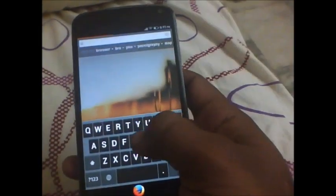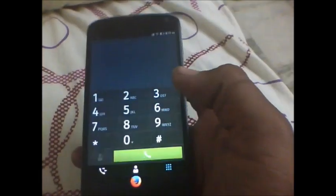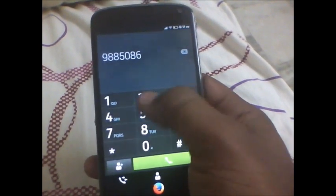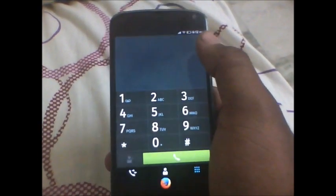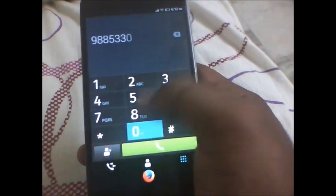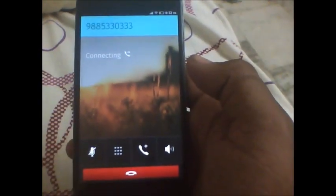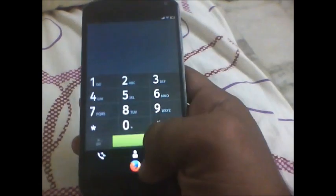So let's check out the phone app here. The phone is working fine. The outgoing calls and incoming calls are working very well. So simple, so crisp — just a phone.